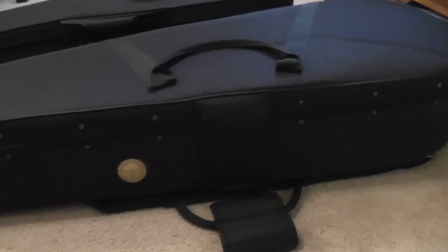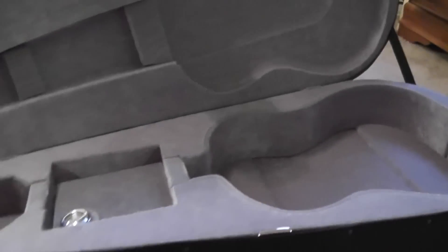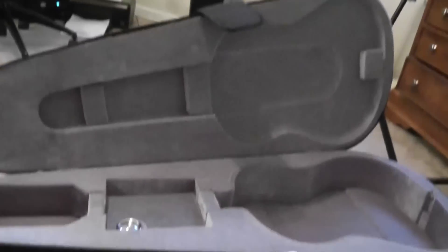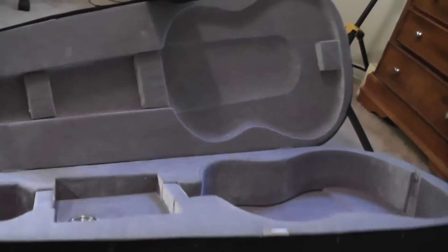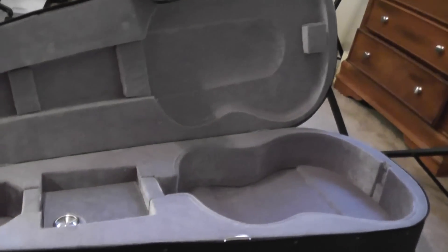I really like how lightweight this one is, but mostly I really like the quality — it feels a lot more quality than that case. This actually stays open, whereas with the Gator case the whole case will tip over when you pull out your guitar, and it looks really unprofessional.